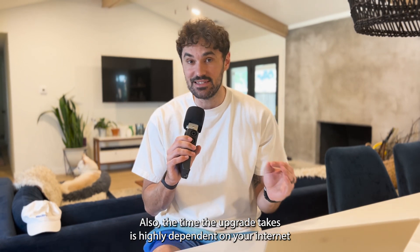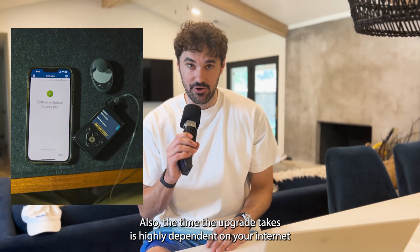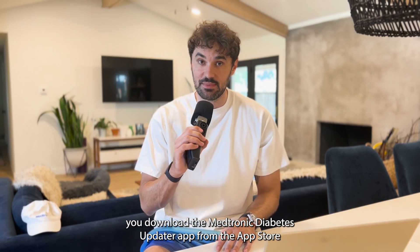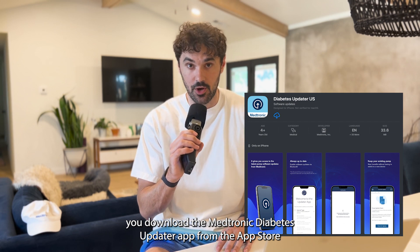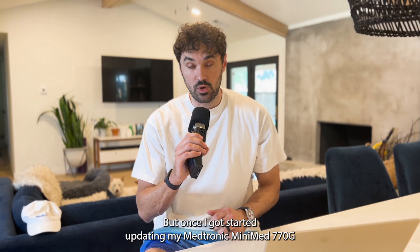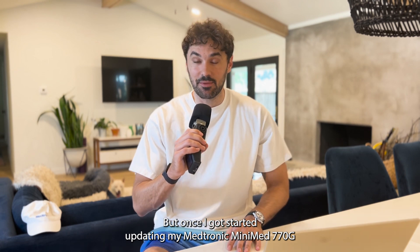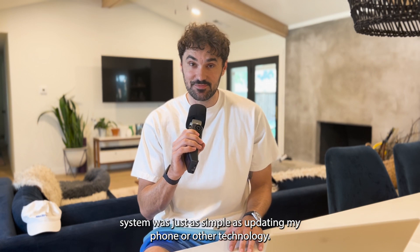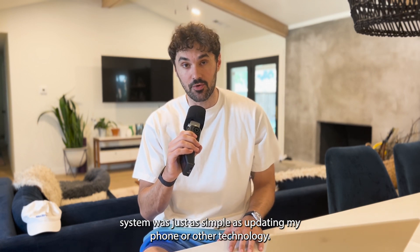The time the upgrade takes is highly dependent on your internet speed. The upgrade process can take up to two hours and requires you to download the Medtronic Diabetes Updater app from the App Store. So give yourself some time and space to get the upgrade done. But once I got started, updating my Medtronic MiniMed 770G to the Medtronic MiniMed 780G system was just as simple as updating my phone or other technology.